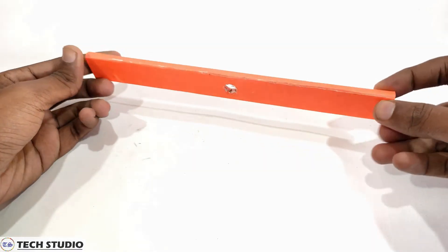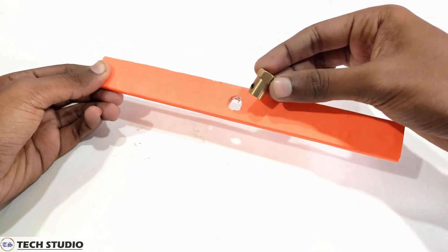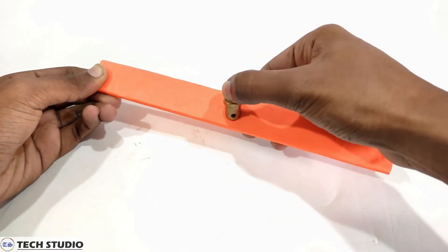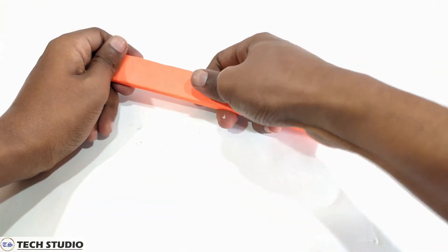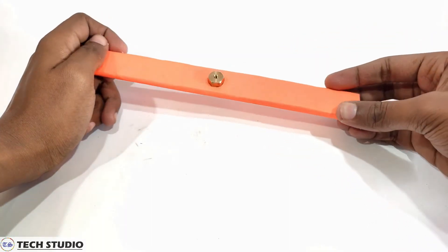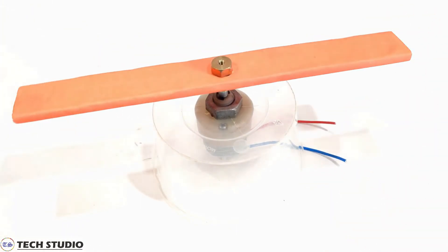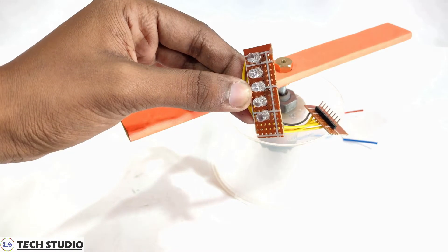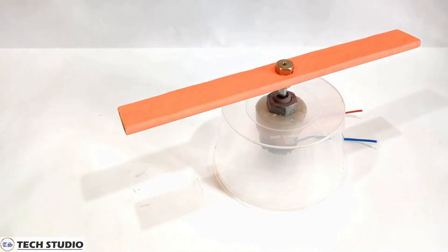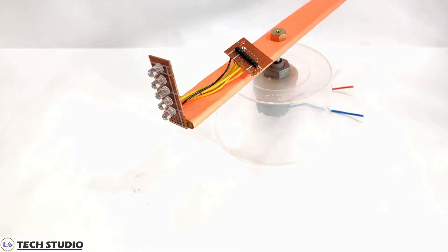This is the wooden piece which I have to rotate by the help of the DC motor. I take one shaft coupling to mount the wooden piece with the motor — this will make the system balanced and we can easily avoid the problem of vibration. Now take the circuit once again and fix it on one side of the wooden piece. Fix all the things properly so that it will not create any problem during rotation.